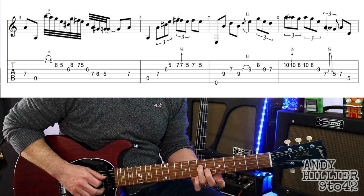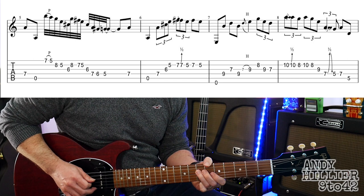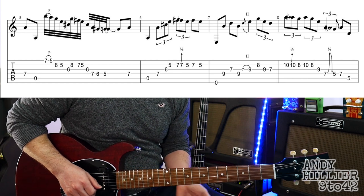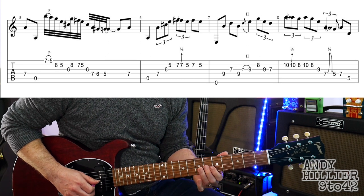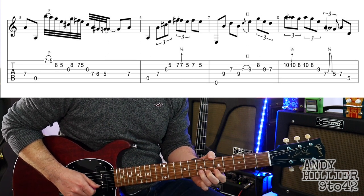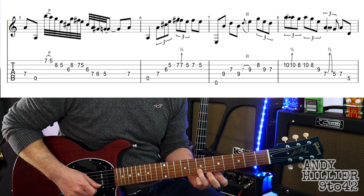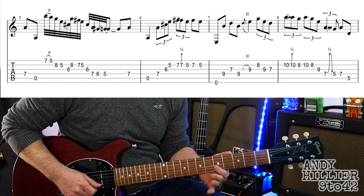And then just at the end of the bar, we've got a 7 on the D string. Then onto the next bar, we're going to play open A and then D7, G6, B5. And then we're going to bend up the B7 a semitone. And then we're going to hit a B7 normally, a B5, a B7, and a B5.